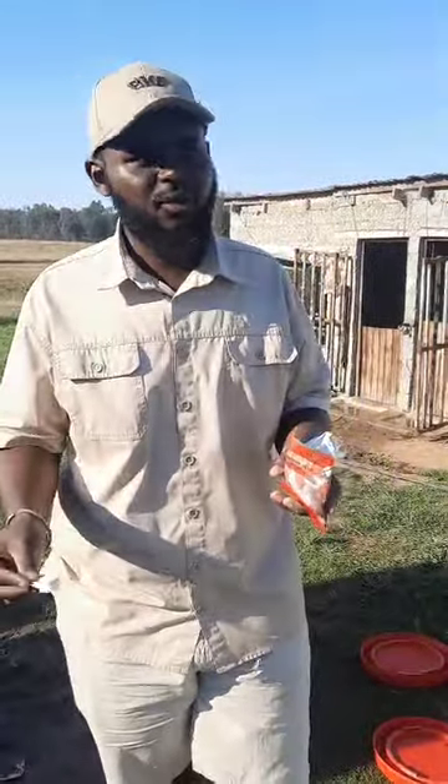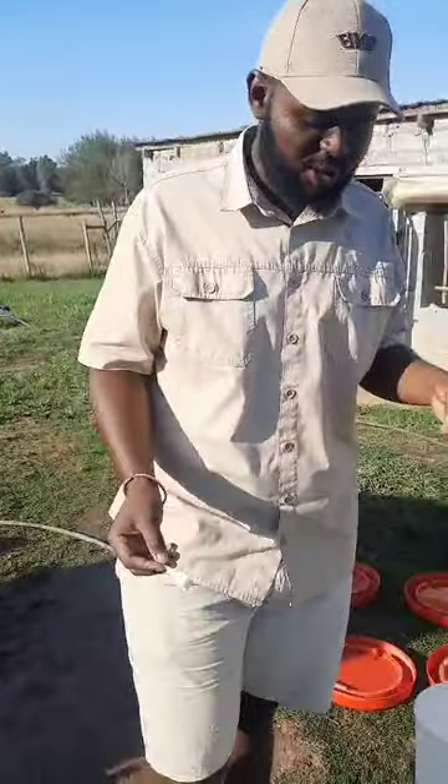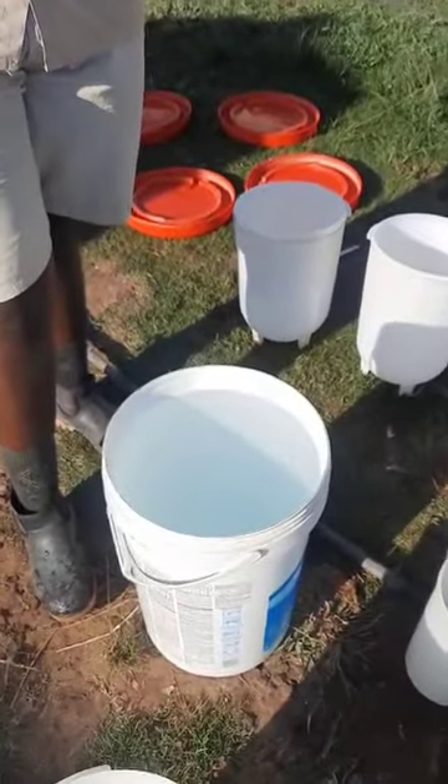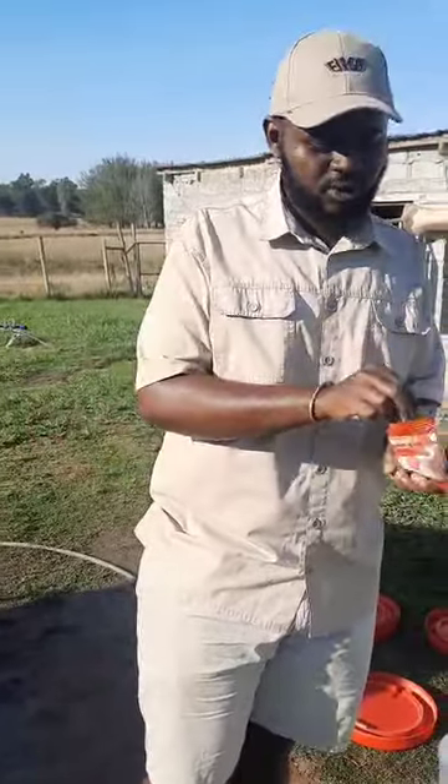The recommended dosage for poultry is five grams per 10 liters. We've got a 25-liter bucket, so we're going to give it four and a half scoops. We don't like to overdose animals, but a gram over is not much of an overdose, so usually it's about four and a half scoops.